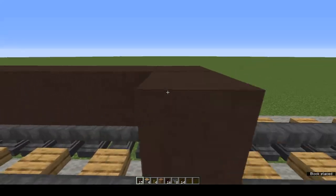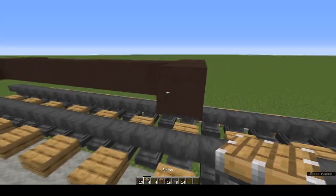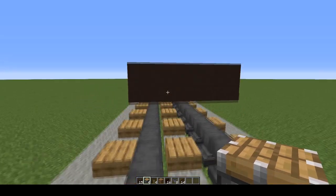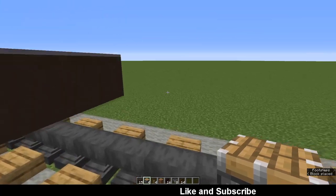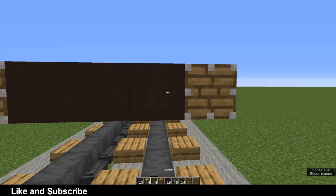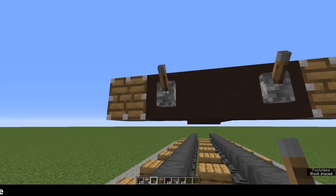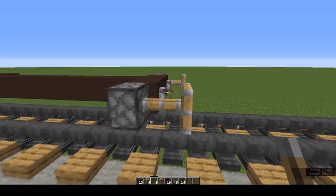At the end add 1, 2, 3. Now we're going to make buffers. Either side of your rows of three grey terracotta, place a piston. Then put levers on the outer grey terracotta, flick them down and you've got buffers.